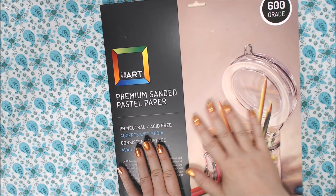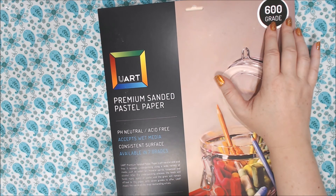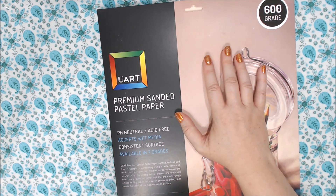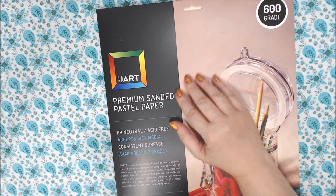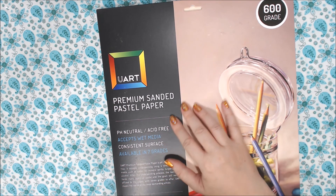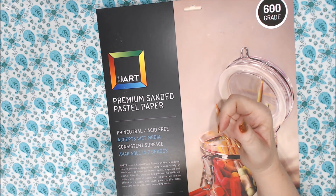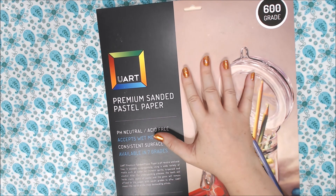So anyway, let's start out with this Yupo sanded paper that I got. It's 600 grade — I normally use 500 grade, so I wanted to try the 600 to see if it's any different. I know it's going to be a little smoother, not by much, but I just wanted to see if I liked it better. I'll put a link in the video description to a video I did on the 500 grade using soft pastels so you can see how that turned out.